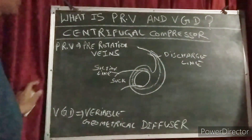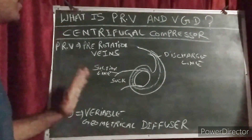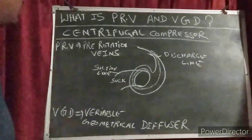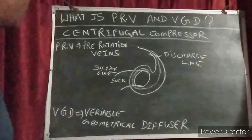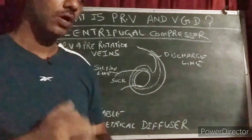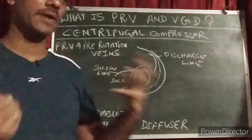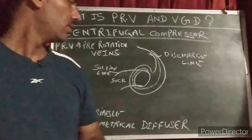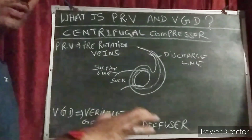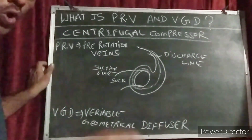So what is the purpose of the PRV and VGD? Why do we use PRV and VGD? This is the main important question. You guys should know about load and unload. Load means when the compressor is on high load. Unload means when the compressor load is low.